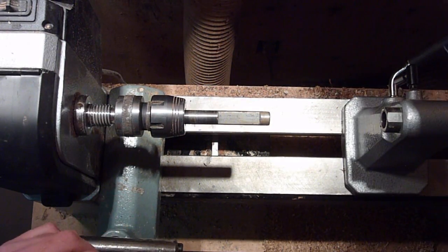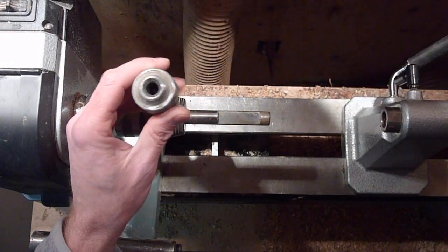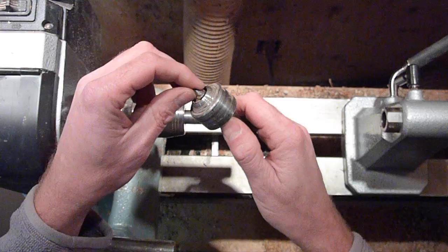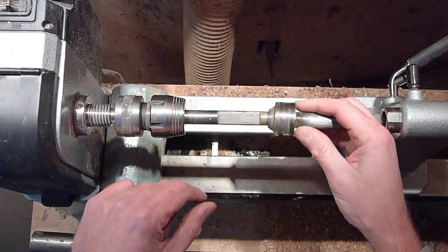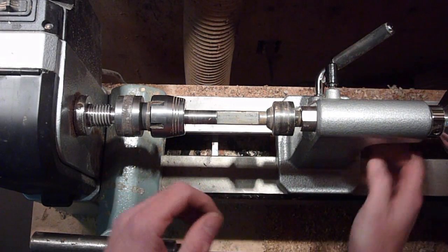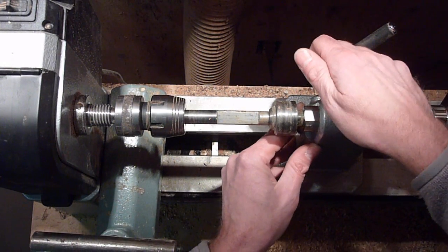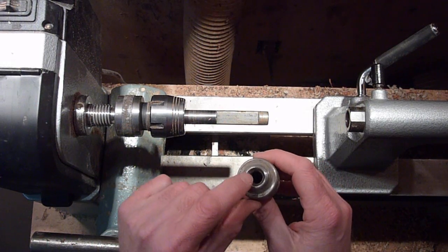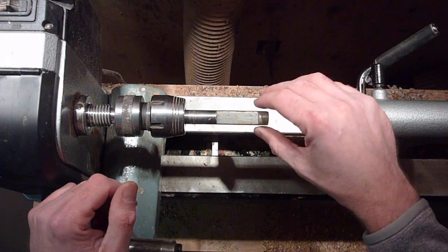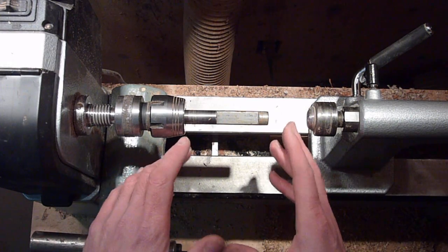What I do is use this live center I got at Woodcraft. It had a little center piece in it, and I popped that out — it just happened to be perfect for fitting in there and supporting the work. So if I'm making a duck call, I slide my piece on there, pull this up so there's no vibration out at the end. Somebody was getting some vibration, and that's how I deal with it — I just slide it right up and it eliminates all the vibration.